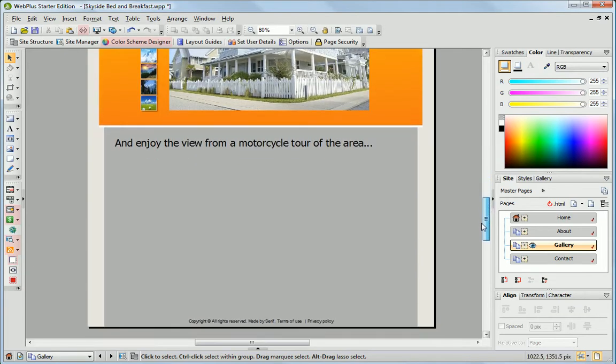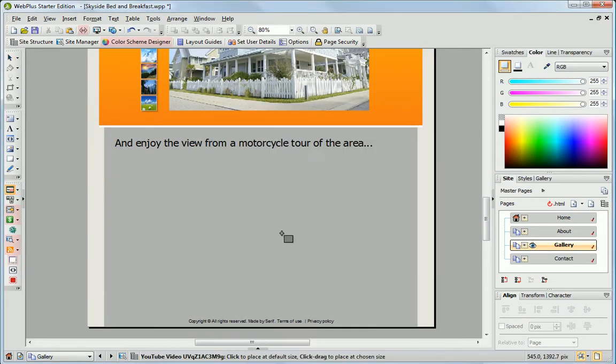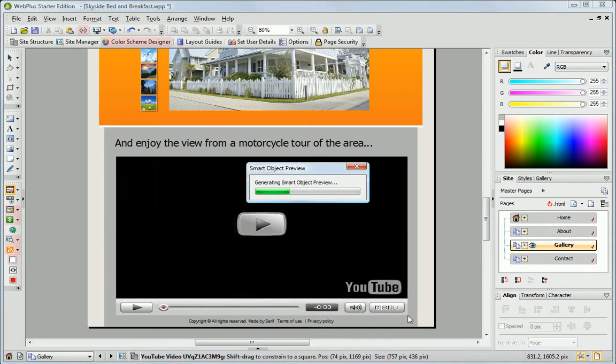Easily add a YouTube video. Just paste its address, click OK and place it on your page.